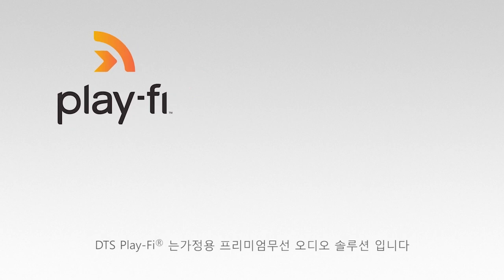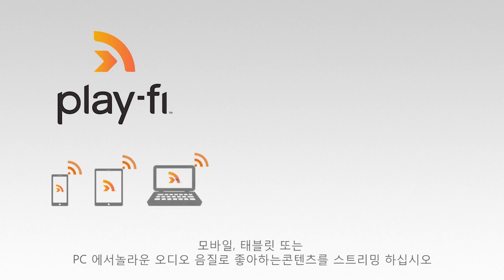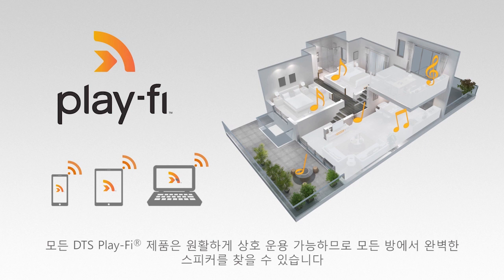DTS PlayFi is a premium, whole home wireless audio solution. Stream your favorite content with astounding audio quality from your mobile, tablet, or PC. All DTS PlayFi products are seamlessly interoperable, so you can find the perfect speaker in every room.